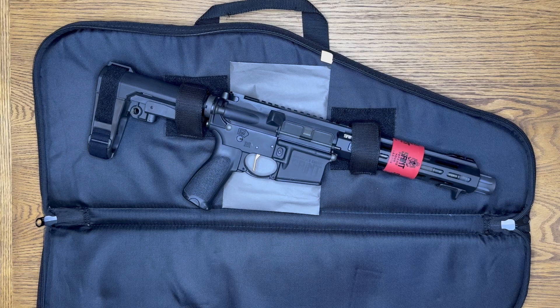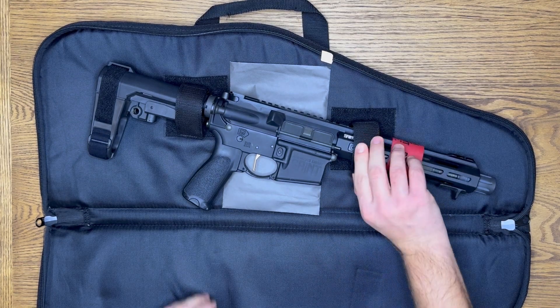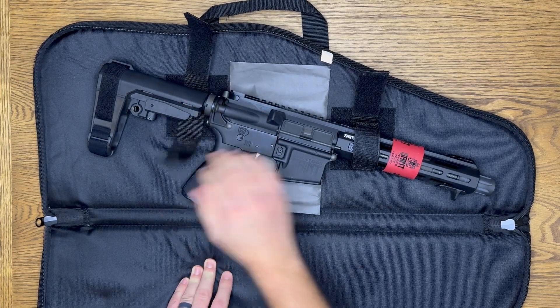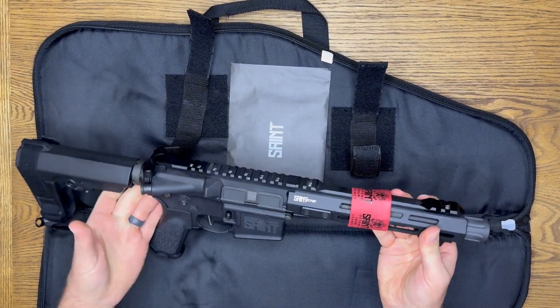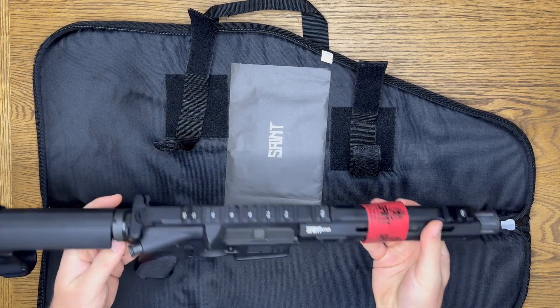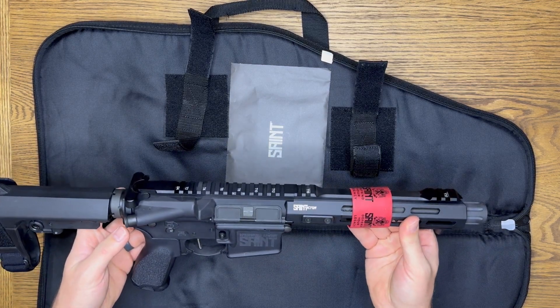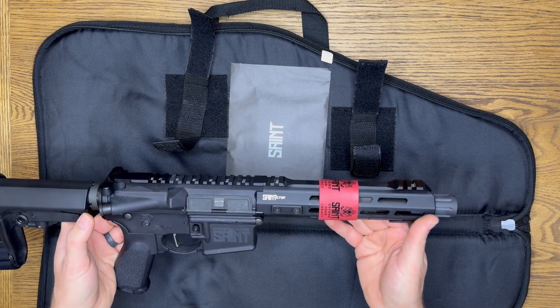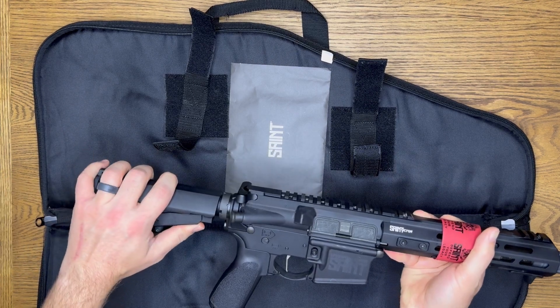I've got the Saint Victor AR pistol. It is chambered in 5.56 — it's pretty tiny actually compared to my other AR. I believe it has a nine-inch barrel and it's got the pistol brace on it.